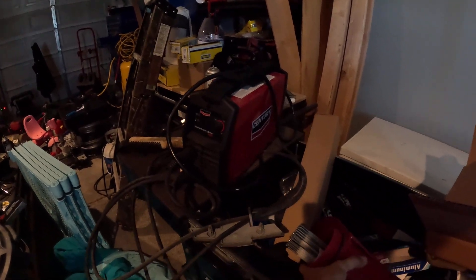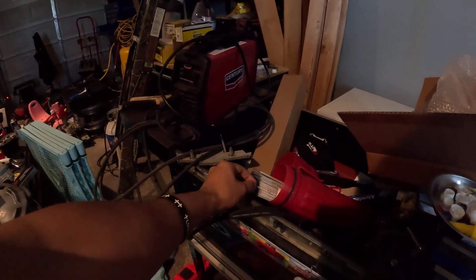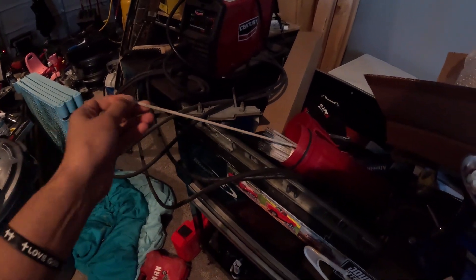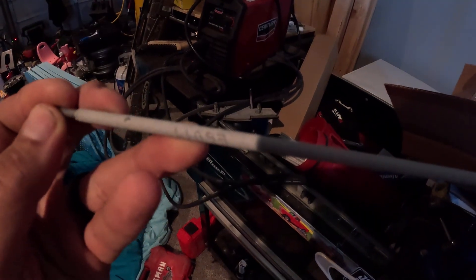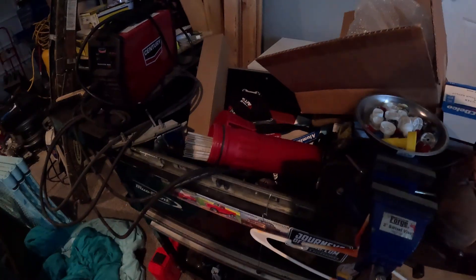Hey y'all, I'm just here to show you my welding setup — basically a short review on it. I've had this for about three or four months. What I've been running are the 1718 Lincoln Electric rods as well as these 6011s. All this stuff came from Home Depot — the rods and the welder itself.